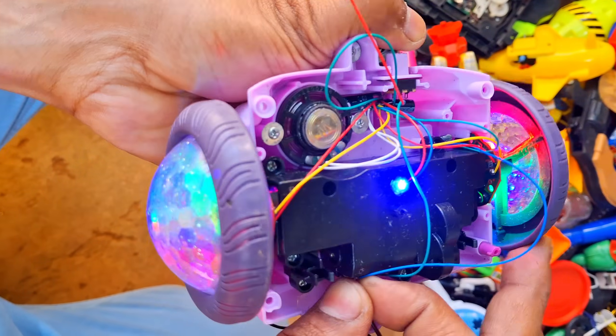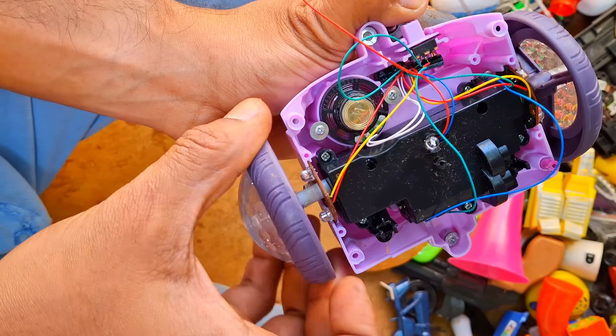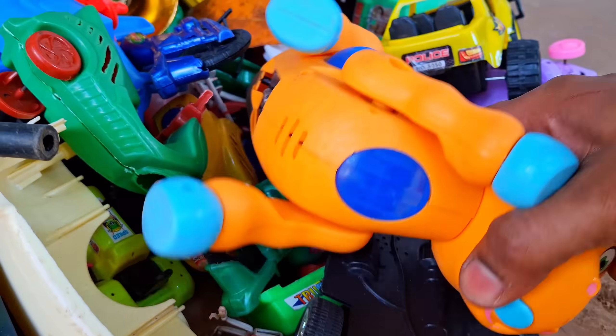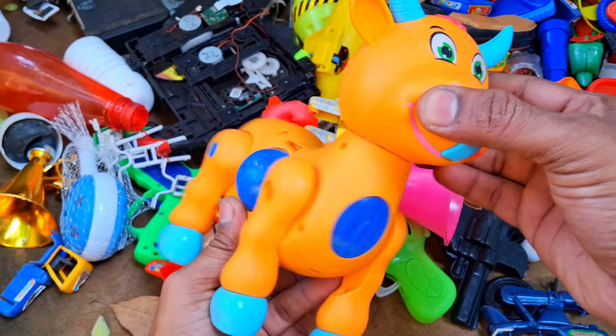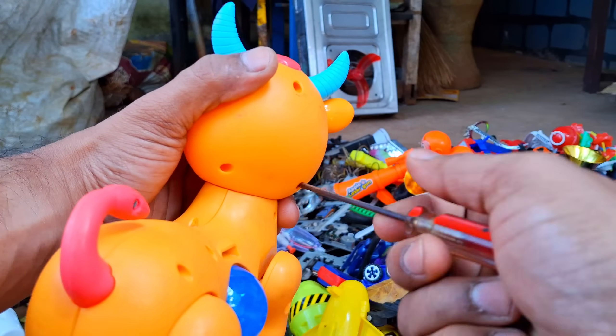Guys, now let's check out the next item. It's a broken toy. Let's check if it works.